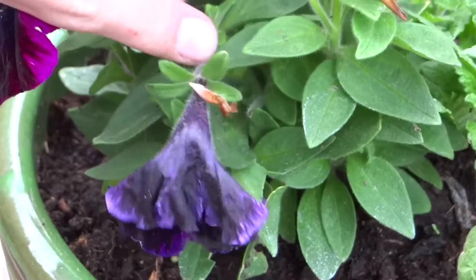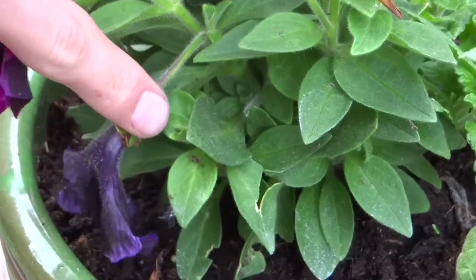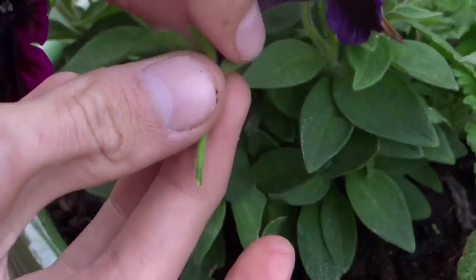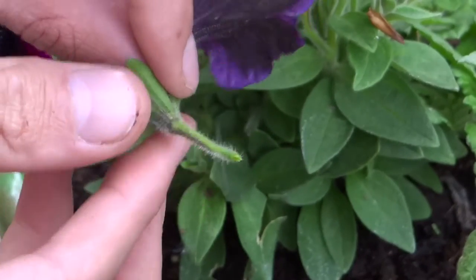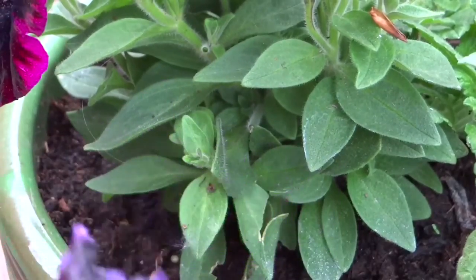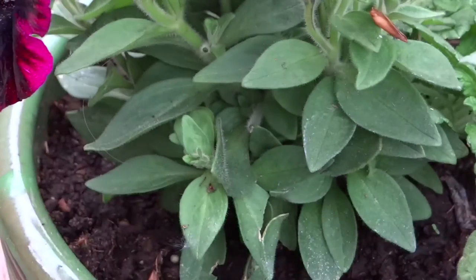What you need to do is find the stem, which is just here, and simply pinch it off, trying to get as much of the original stem off as possible back to a node, which is now in here. That will then reshoot from there and you can discard this flower.